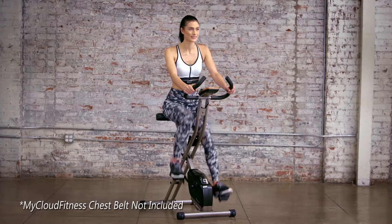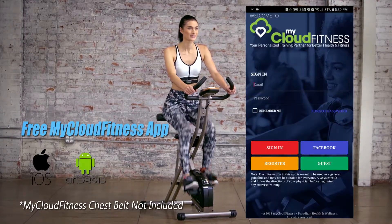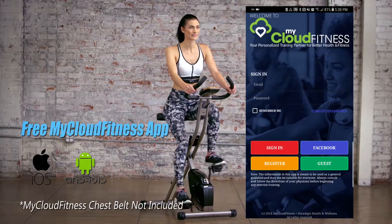The Exerpeutic Folding Upright Exercise Bike is equipped with Bluetooth Smart technology and comes with our free iOS and Android-compatible My Cloud Fitness app.